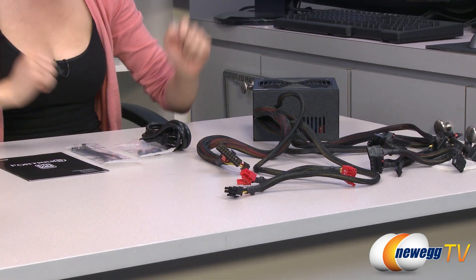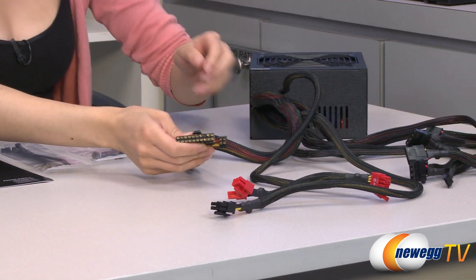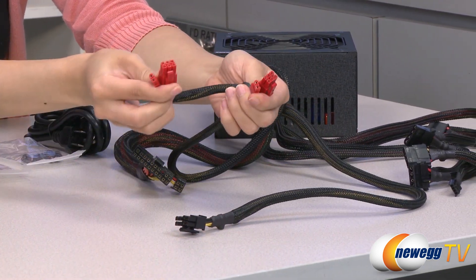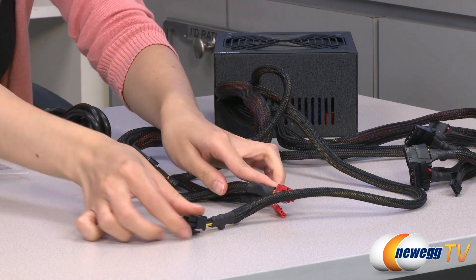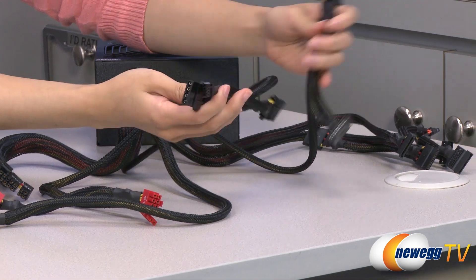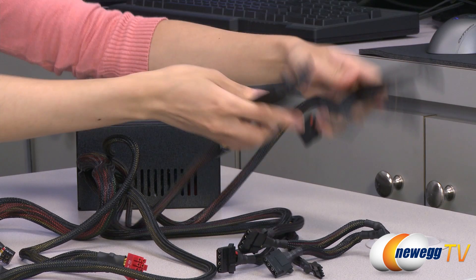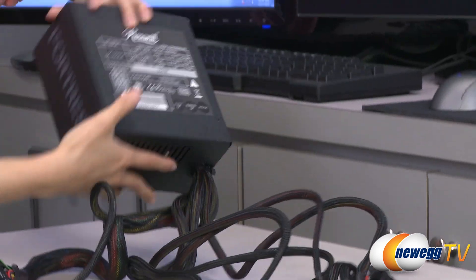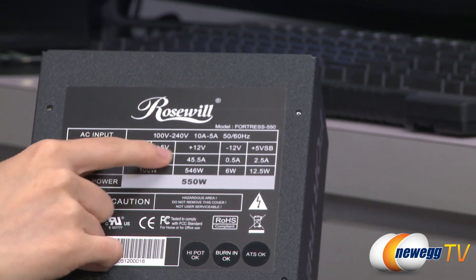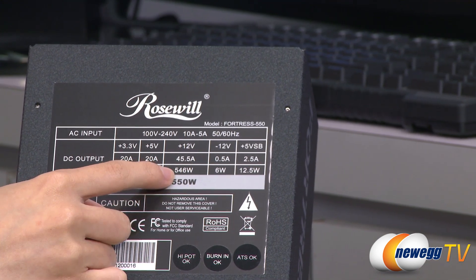Here's what comes in the box for the 550 watt power supply. You get the same accessories, but I'll just quickly go over the cabling. You get your 20 plus 4 pin main connector, two 6 plus 2 pin PCI Express connectors, 4 plus 4 pin CPU connector, your 5 molex plugs and your floppy plug, as well as your 6 SATA connectors. It's also a single plus 12 volt rail design — you get 45.5 amps and 546 watts.